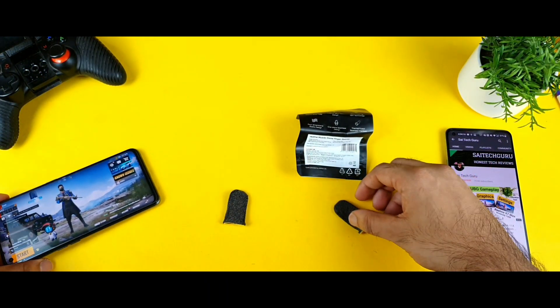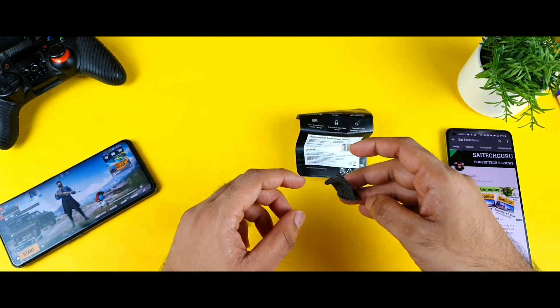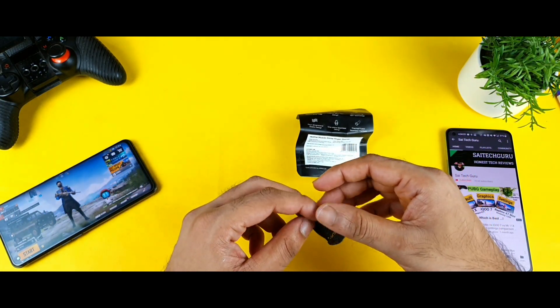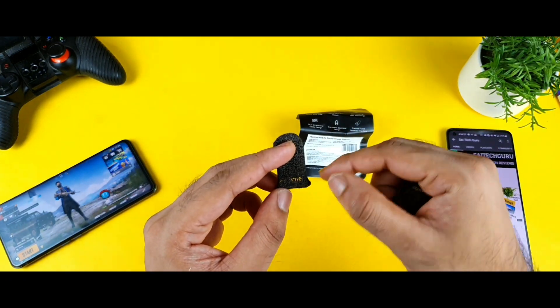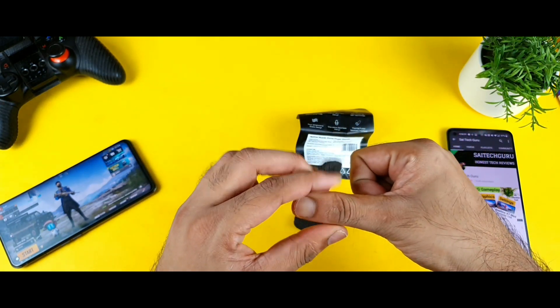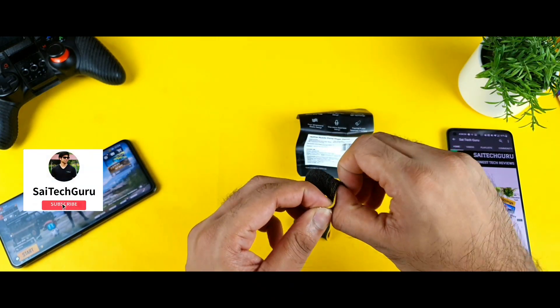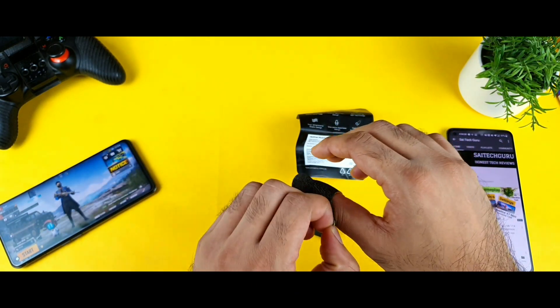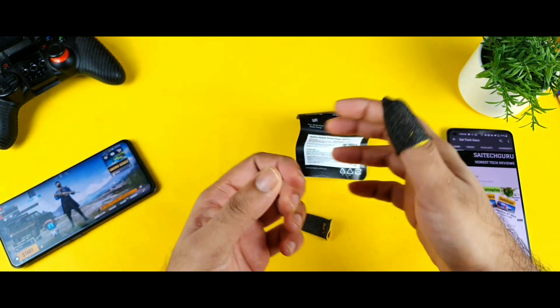So this is my review after using for 24 hours. I am not that much of a gamer basically, but I did try to order. After 24 hours, this is the situation with the finger sleeves — the Realme name is gone. The reason is because my thumbs are really big in size and this sleeve is really small. Whenever I try to wear these finger sleeves, it definitely expands, and the Realme branding will be gone within a couple of hours.